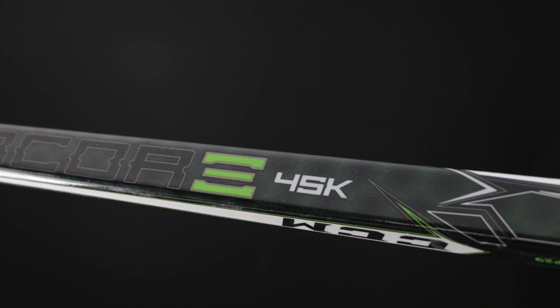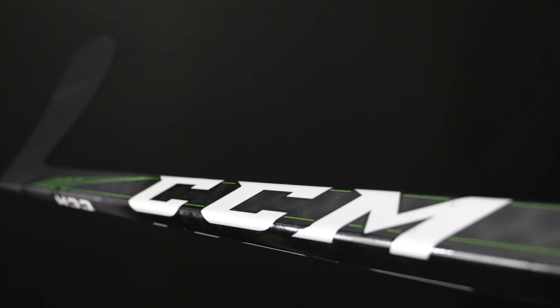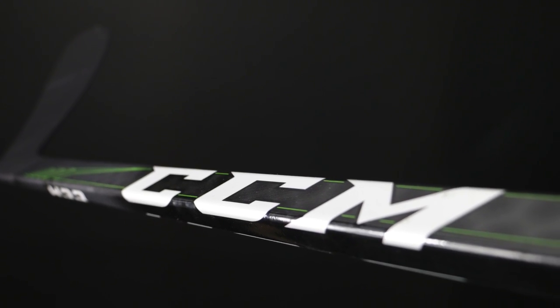Third place for me was the CCM 45K. If the other two hadn't been remarkably good at this price point, this would have been right up there. It's a great stick, really good for the price point, and a solid quality product.